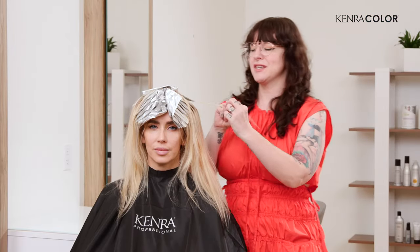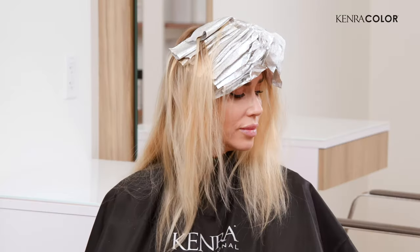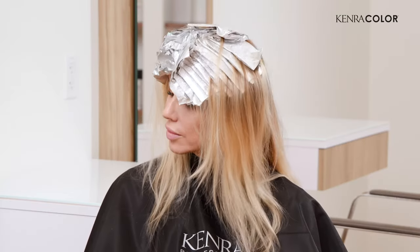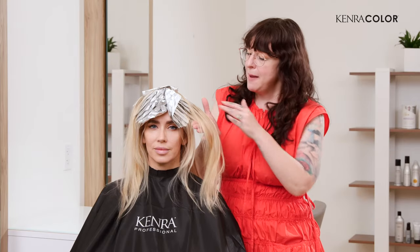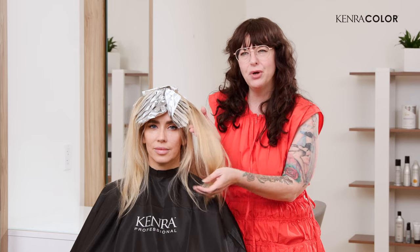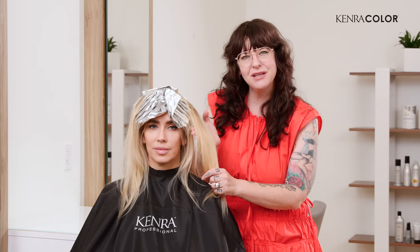Now we're going to let her develop. I'm looking to match this nice bright vanilla blonde with her highlights — that's the goal. And then the goal on the back half will be to make her base match these deeper, more golden tone blondes.